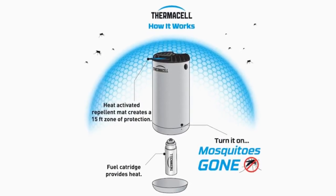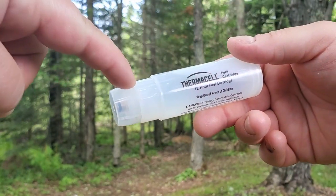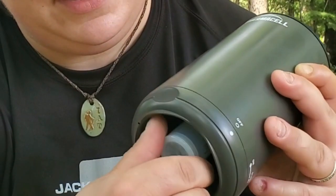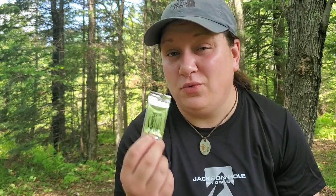If you're familiar with past Thermacell products, you've probably seen the scent pads and butane cartridges before. The butane cartridge is the fuel that powers the unit, and the heat heats up this scent pad, which then produces an aura that keeps bugs away. I know it sounds magical, but it actually works. The cartridge is a 12-hour cartridge with a little plastic cap — you take that off to reveal a male connector that you insert into the Patio Shield. Each scent pad lasts four hours, so with a 12-hour cartridge you'll need three pads. You can tell when a pad is ready to be changed because it starts blue and turns white as the saturation decreases.